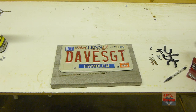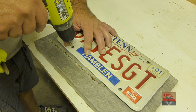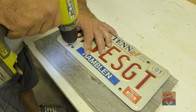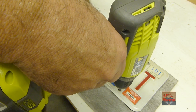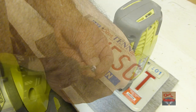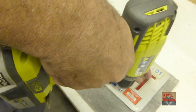Right there. Now I need to drill me some pilot holes here. Go ahead and screw it on.